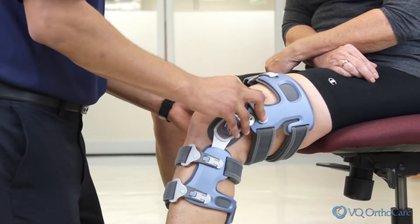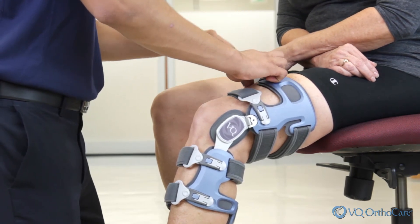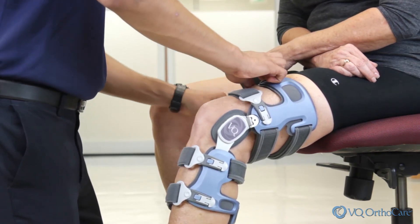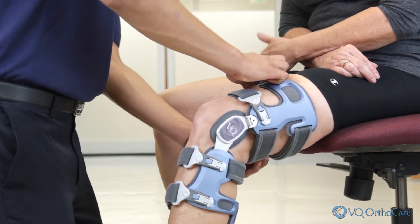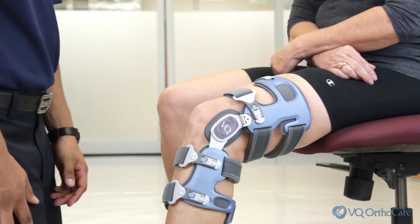Make strap and position adjustments as necessary. The straps are now set for proper fit and do not need to be loosened and tightened for each application. The brace can now be put on and taken off using just the set fit buckles.